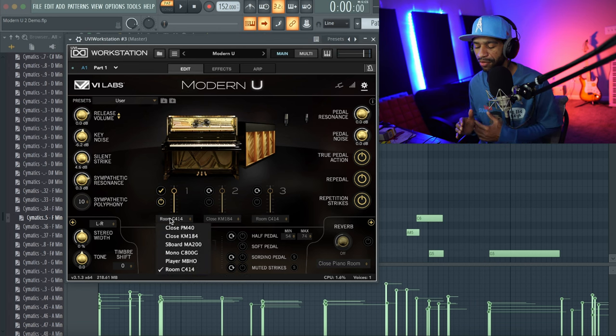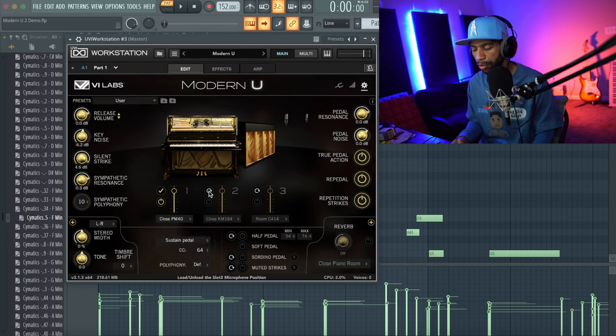Switching to Room C4-14 — as you can see it just gives a different sound. What's nice is you can combine mics: come back to close mic, then turn on additional mics. Let's turn on three different mics — now listen. You can really hear the difference between one mic and three mics. Hear how it sounds so much fuller? You can also adjust the individual level of each mic.